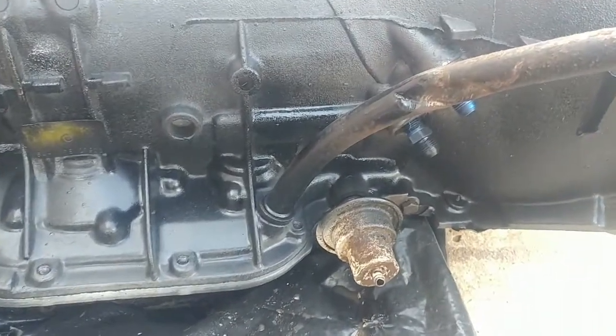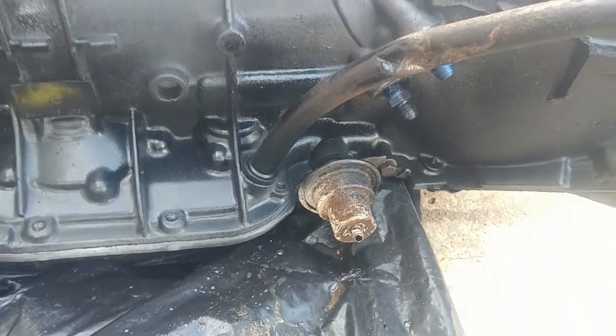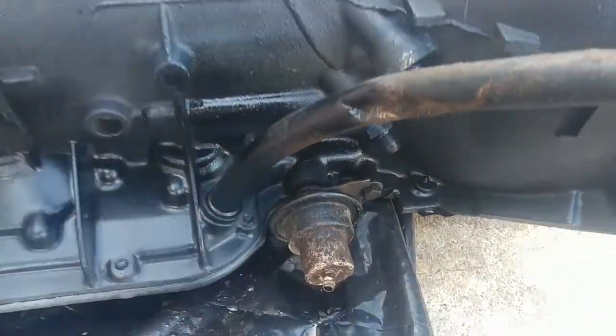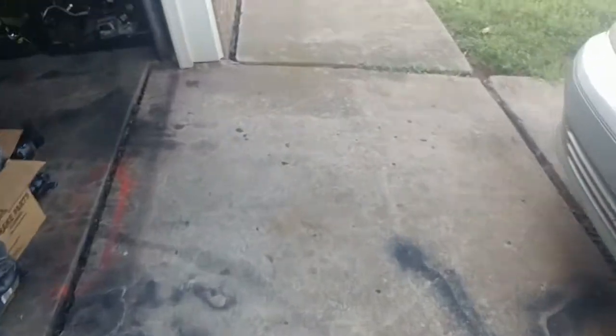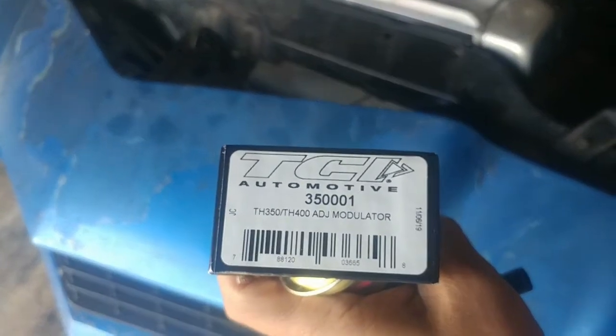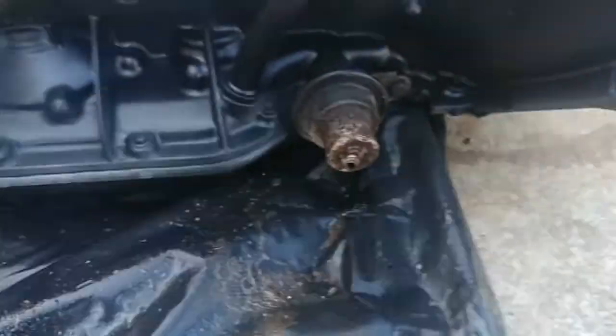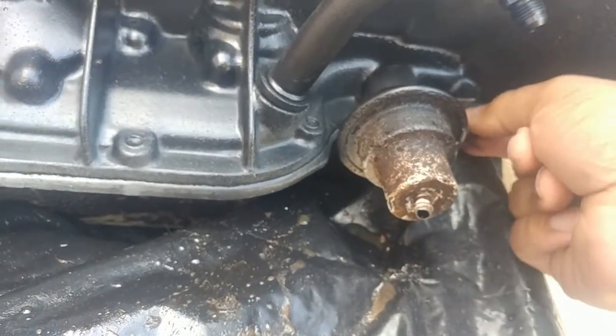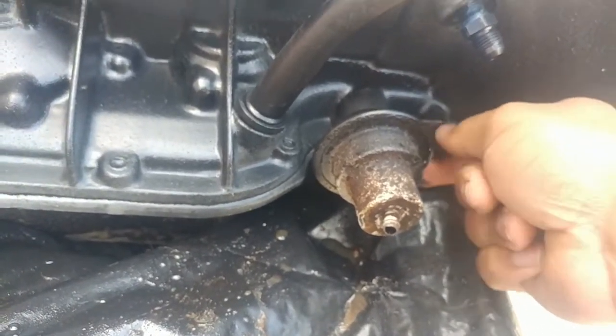This is your vacuum modulator — you have a little rubber vacuum hose running to the motor for vacuum control. I've got a new one; here's the part number — it's from TCI, pretty cheap, I think I got it off Amazon. I do have a new one, so we'll go ahead and replace it. I left the old one in there during painting so I didn't get paint all over the new one.